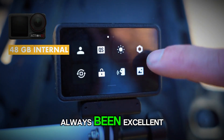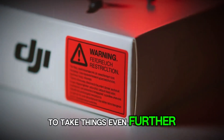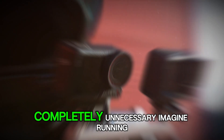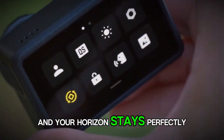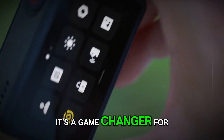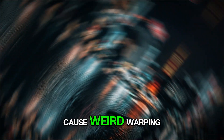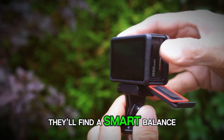Now let's talk about stabilization. DJI's Rocksteady has always been excellent, but the new version, Rocksteady 4.0, is rumored to take things even further. Add in an AI-powered Horizon Steady that can handle full 360-degree horizon leveling, and you've got a camera that might make gimbals completely unnecessary. Imagine running, skiing, or mountain biking, and your horizon stays perfectly straight no matter how you twist or roll. Of course, no stabilization system is perfect — too much digital correction can cause weird warping or extra cropping — but DJI's track record suggests they'll find a smart balance.